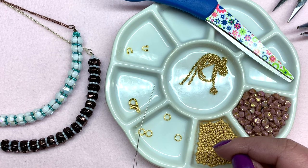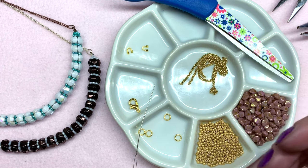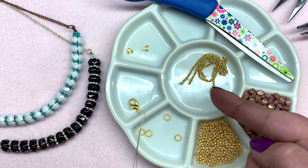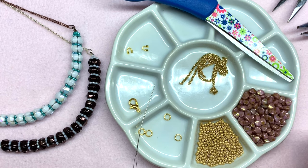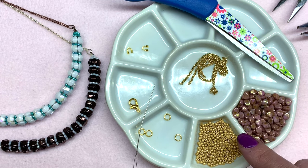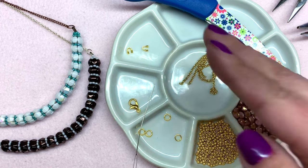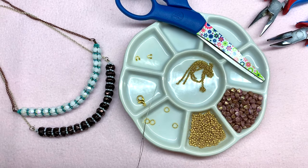You'll need approximately 12 feet of beading thread; my go-to is the 0.006 inch or six-pound FireLine. I will be including a full materials list as well as links to everything down below. You can find all the beautiful beads I'm using in this tutorial as well as the findings at eurekacrystalbeads.com — one of my favorite places to shop. It was hard to narrow down what colors I wanted to go with, but I settled on these two. Of course it'll be handy to have some jewelry pliers and a pair of scissors.